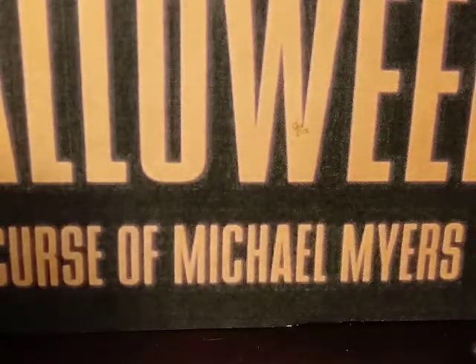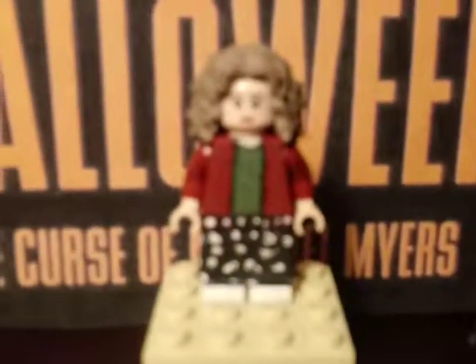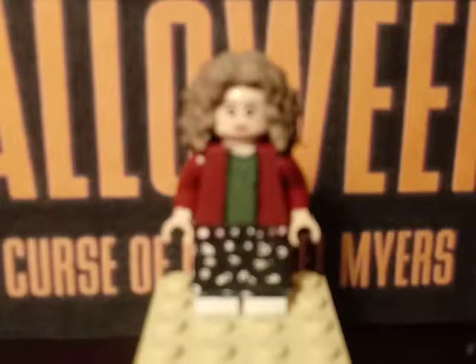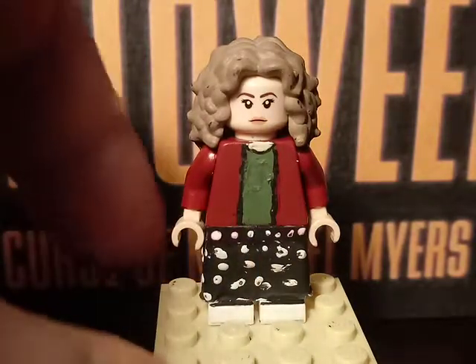Going on to our second to last minifigure of the showcase — just waiting for the camera to focus — which is Kara Strode.